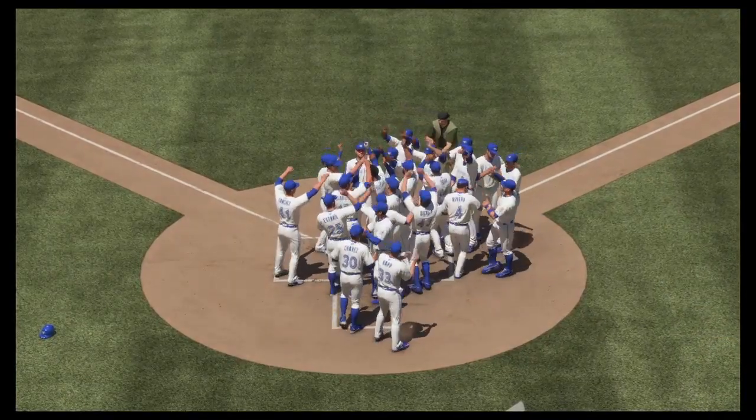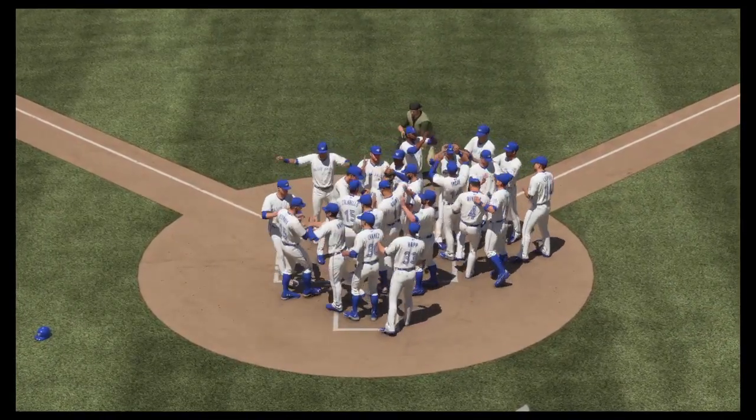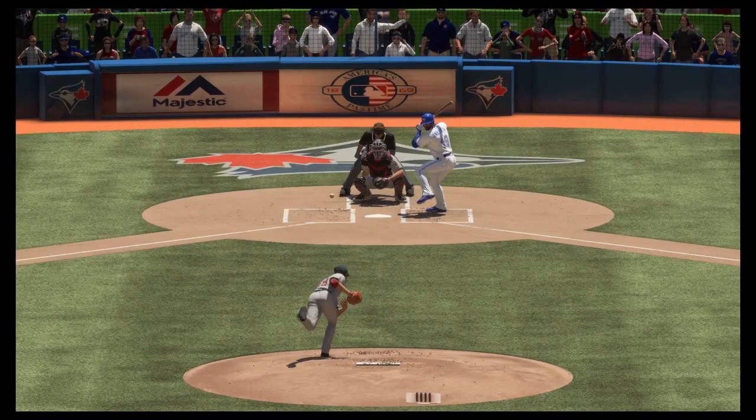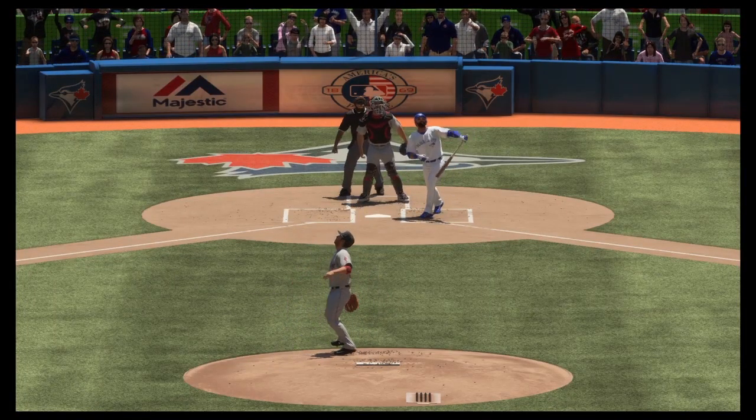If you're gonna win a game with a final swing, you might as well do it in style — a walk-off grand slam! Boy, did he put an exclamation point on this game.